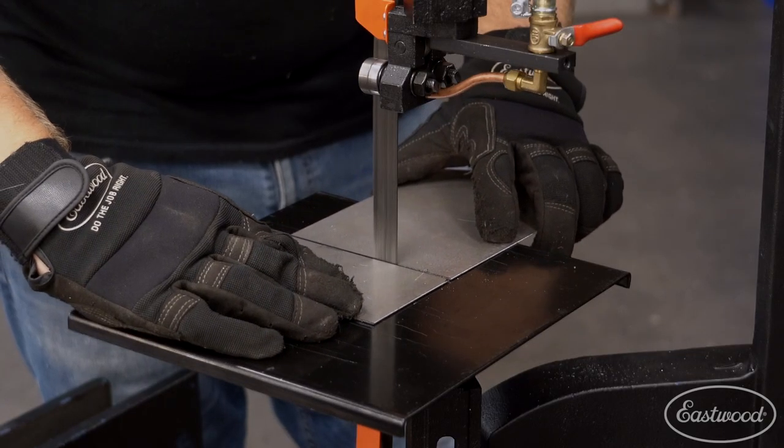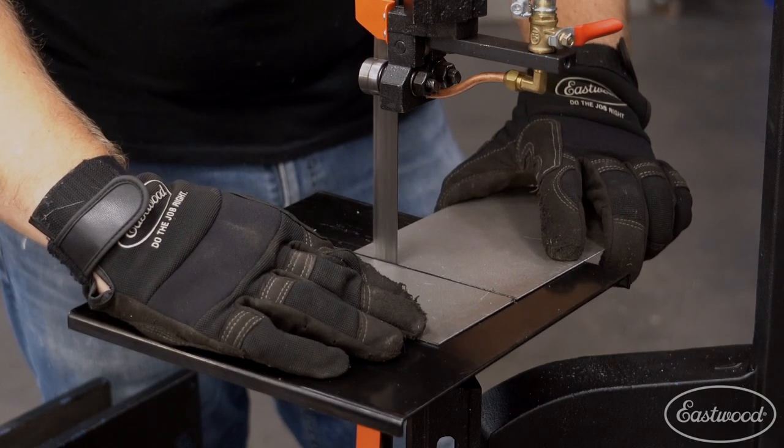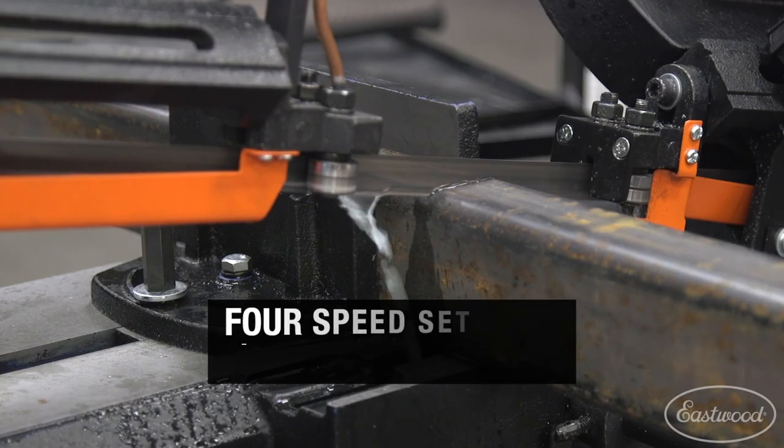You can even cut in the vertical position and the included tabletop makes precision work in sheet metal or small stock quick and easy. This really gives you the ability to make a few different kinds of cuts with one machine.